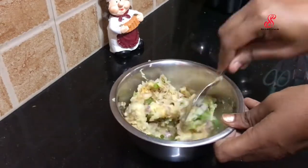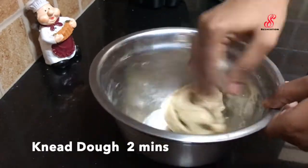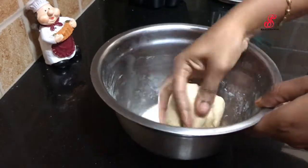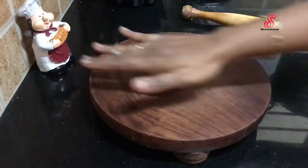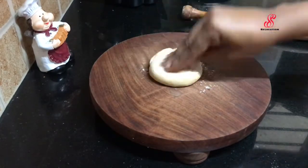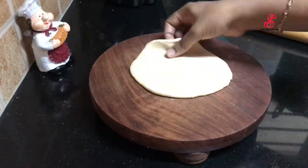We will now mix the dough. We have two cups of dough. We will divide the dough into balls and roll the dough out.